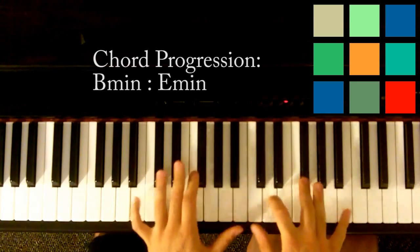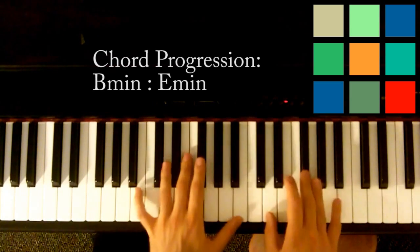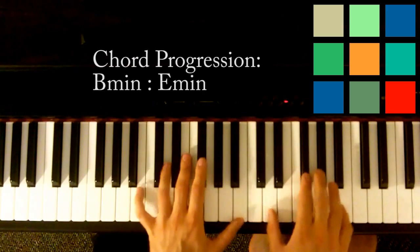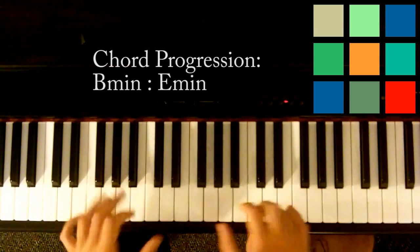All right, cool. So that's how it fits — that's about the same length, the same amount of time you want to play for the verses too. You could count it out: 1, 2, 3, 4, 5, 6, 7, 8, 9, 10, 11, 12, 13, 14, 15, 16. So you could do like four counts to four and switch.